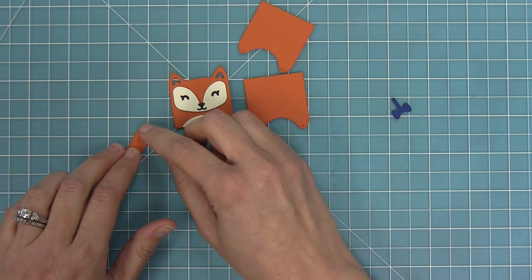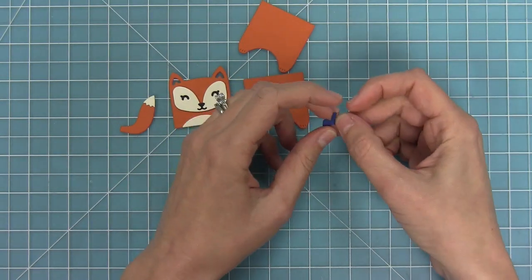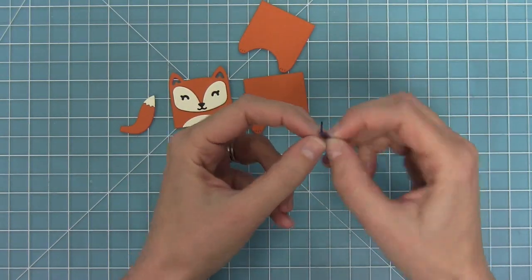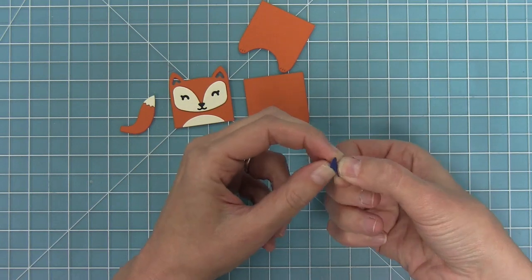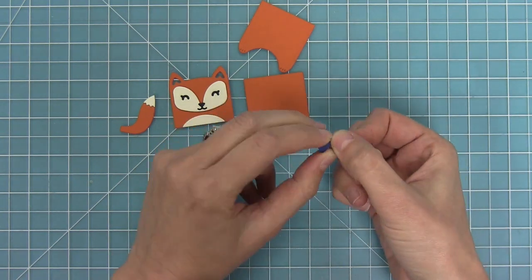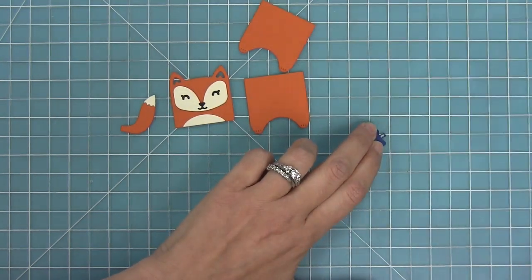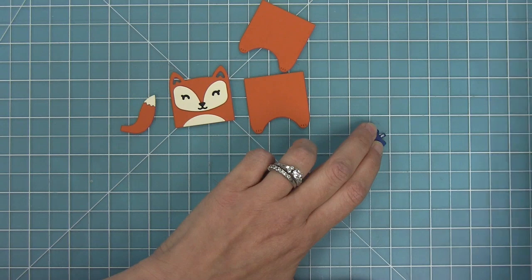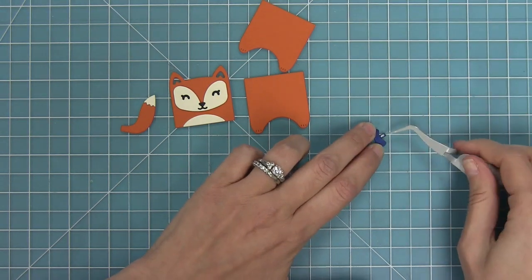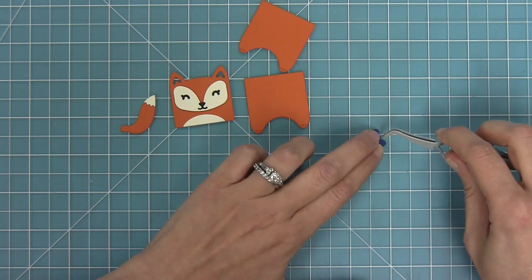This set also has a really adorable bow tie that you can create. It's got that little piece that sticks out, and all you have to do is wrap that around your bow, add a little dab of glue to the end, and attach it to the back. We're going to fold it over and hold it in place with tweezers so that it can dry and holds the whole thing together.